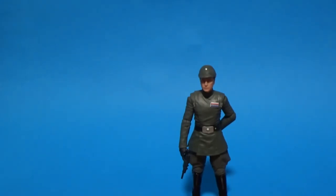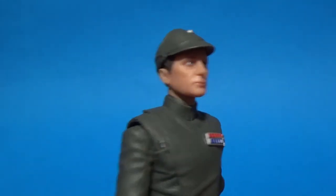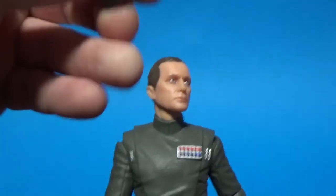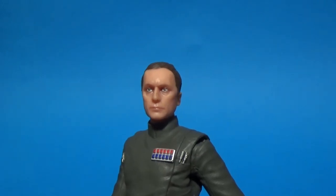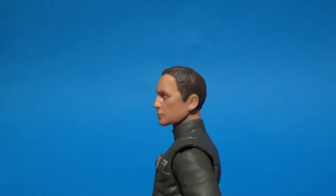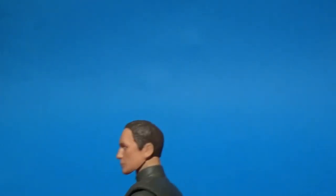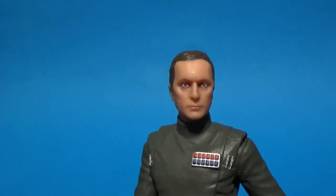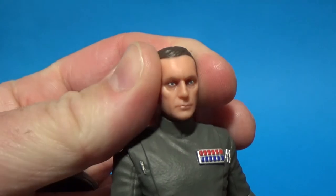Here he is — another great Imperial character. That's a good likeness. I'll just pop off his cap. Like I mentioned with General Veers, I'm not sure whether the hair is accurate to what he looks like under the hat since we don't see them without hats in the film. They've given it a pretty simple haircut to fit the hat, which is fine. Again, there's the new digital tech they're using for the face paint — I can't speak highly enough of it. General Veers was fantastic and this is another great one.